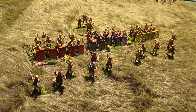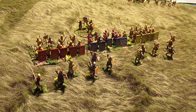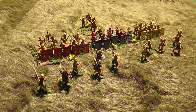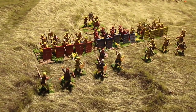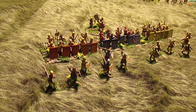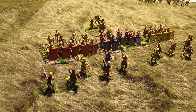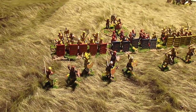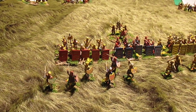These are my first Persians. I decided that I wanted to have another nationality to add to my 28mm Victrix collection, so I decided to jump into Persians. They are just such an exciting army in terms of the colors and the different troop types.